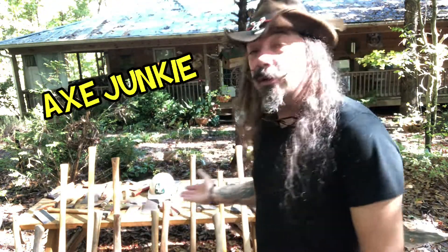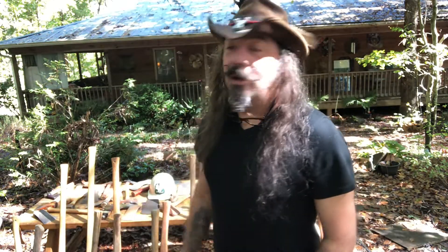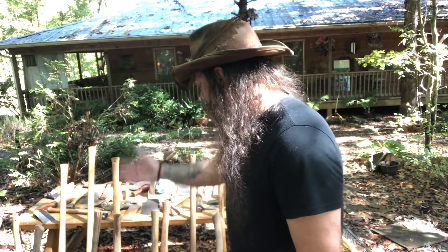It's Sunday here in Georgia, beautiful sunny day. Yesterday the video I put up, it rained all day, which was excellent because we needed the rain. So today is just a beautiful sunny day. I decided why not pull out all these beautiful axes and hatchets and tomahawks and just go through them and talk about them. There's some cool ones and generic ones, but they're all usable. So let's get this party started.